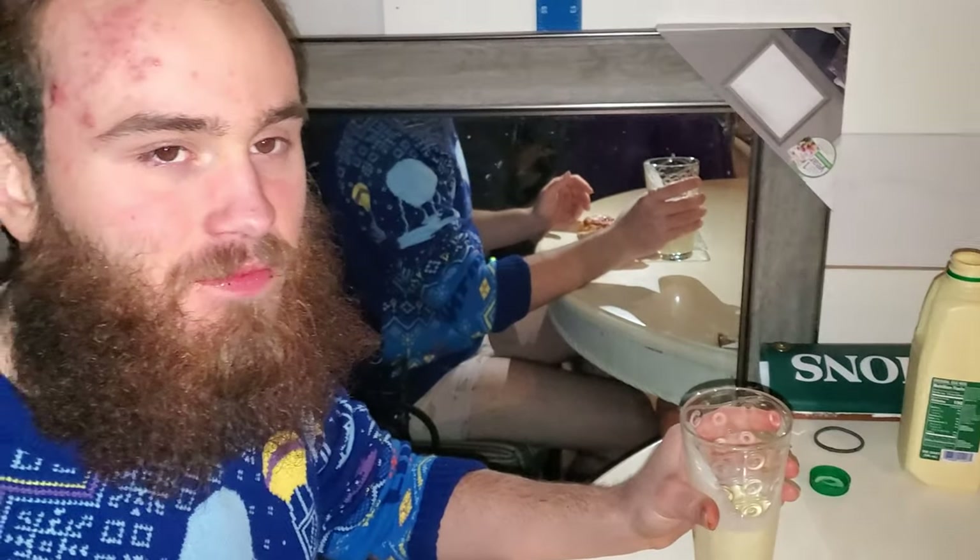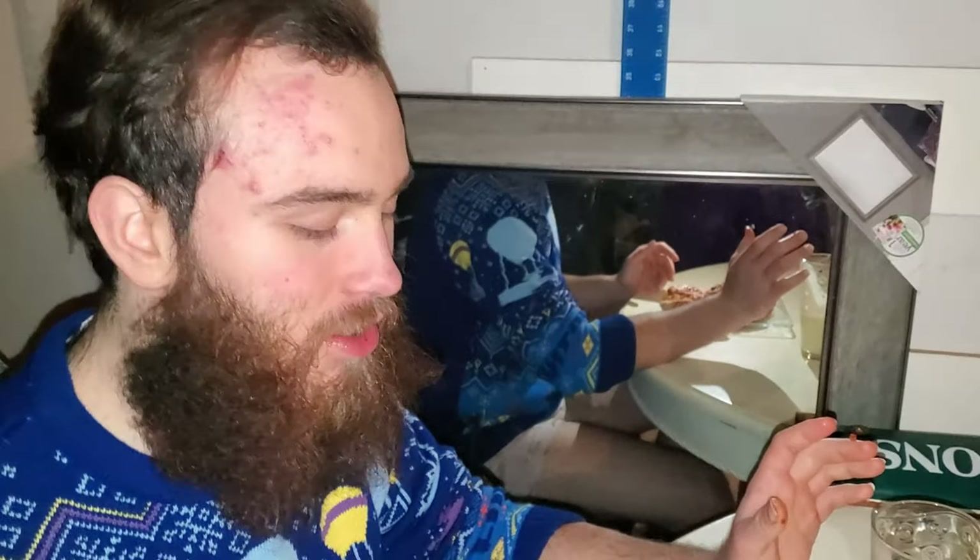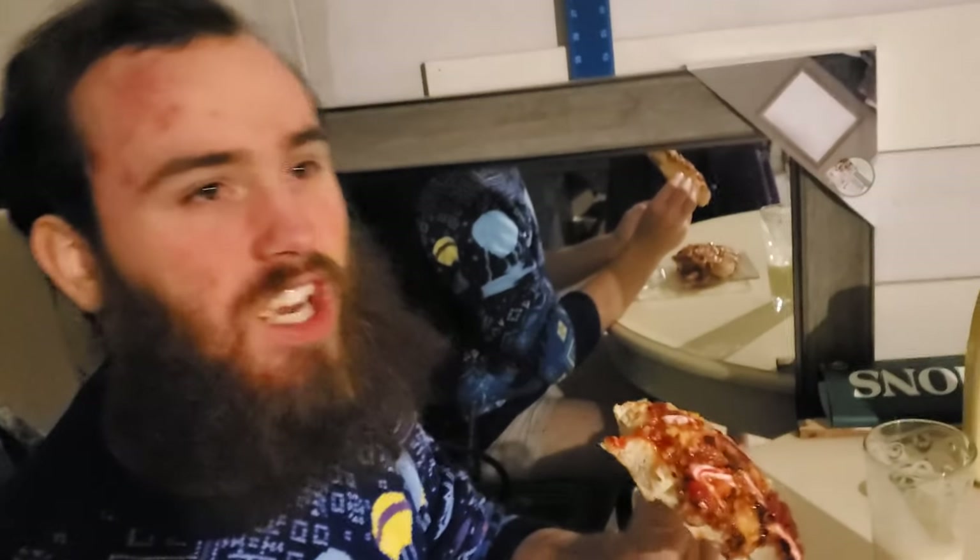You know I don't celebrate Christmas. I don't know what people really do on Christmas, but this seems about right.